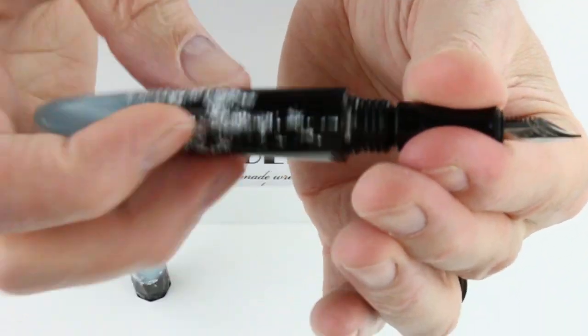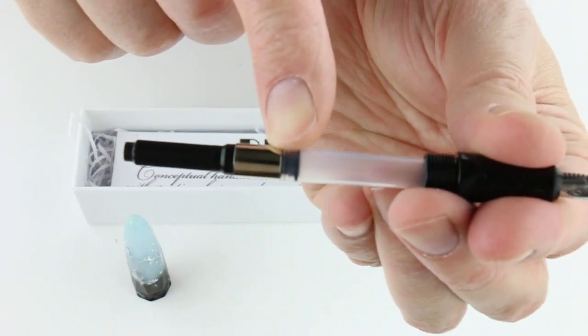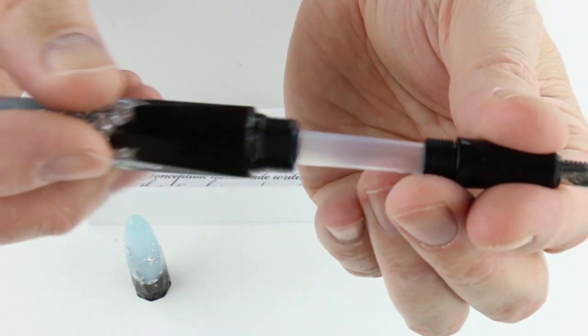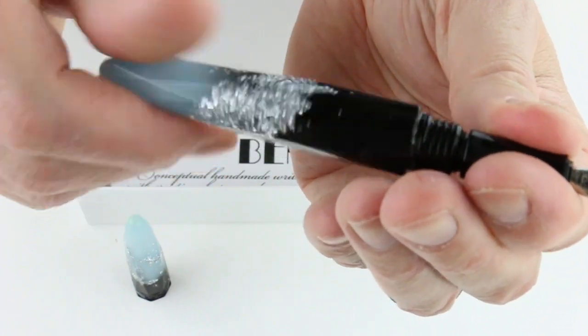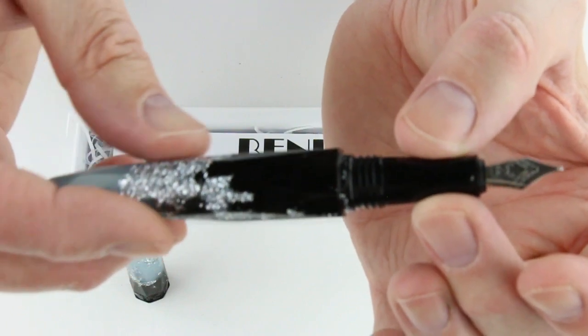It is a cartridge-converter style fountain pen, so the front section unscrews and there will be an ink converter included with the pen. The pen will also take a standard international cartridge, so if you want to use cartridges, that's an option as well.